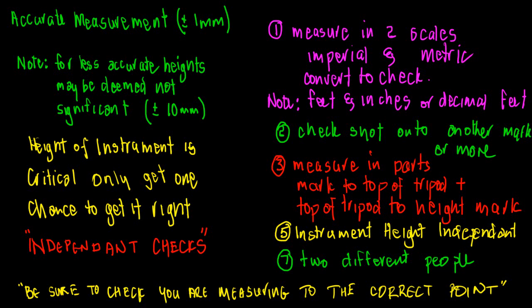If you have an accurate mark very close to where you're set up, you can level the instrument, observe onto a staff, and calculate the actual reduced level of your instrument height relative to that other mark. Some people use this approach as a further check.